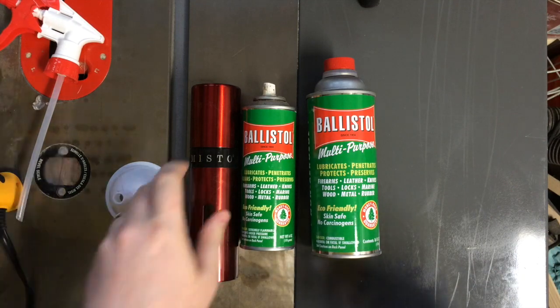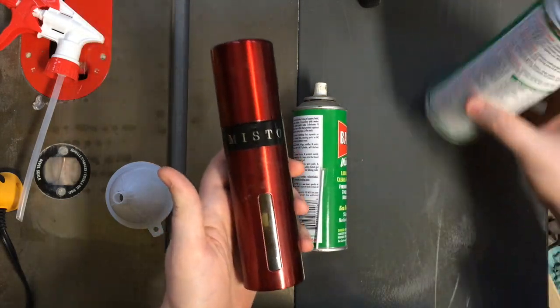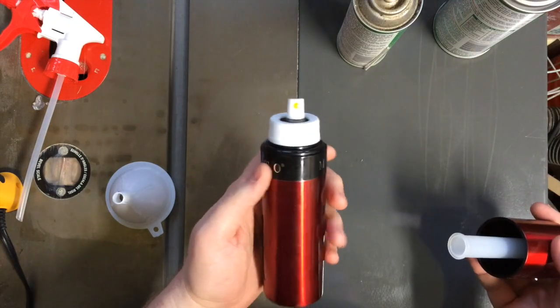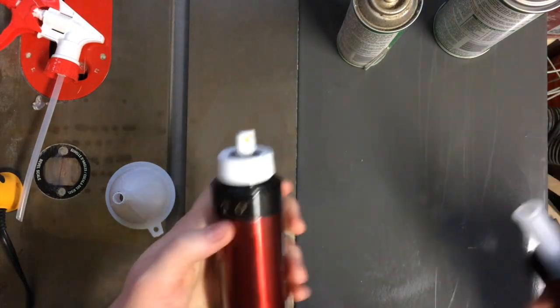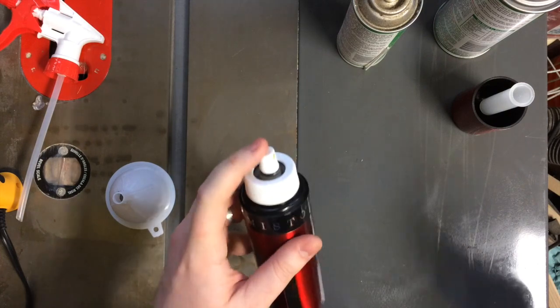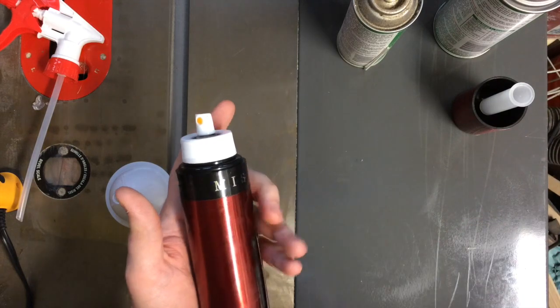If you're into cooking, you may recognize these. They're made by a company called Misto — I think there's other brands as well. It's an oil sprayer. You actually pressurize it by pumping it up, and you can load these with your own olive oil or whatever for the kitchen, to use in place of a product like PAM or one of the aerosol sprays.